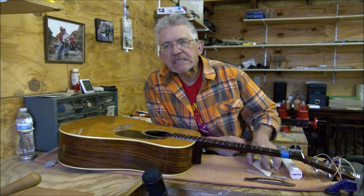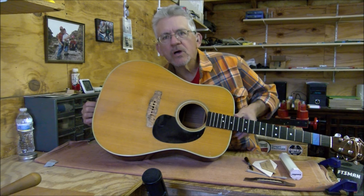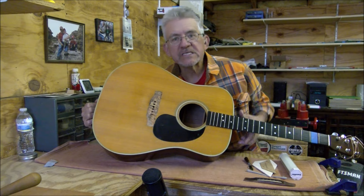Here's a problem that I've never covered before. It's a fairly rare problem. What we have here is a really badly torn up bridge seat. The bridge seat is this part right here where the bridge sits. I'm going to move this up close to the camera for a second.